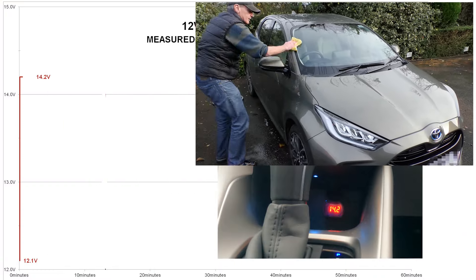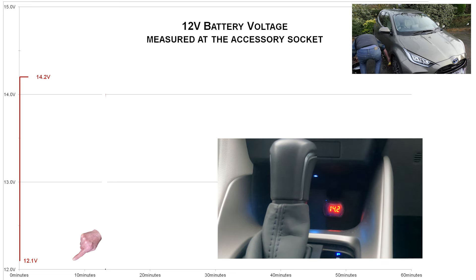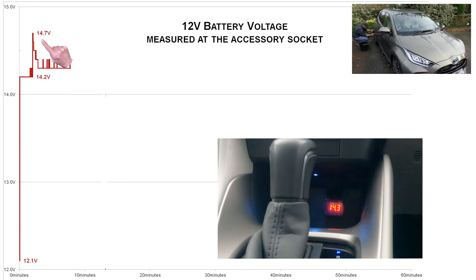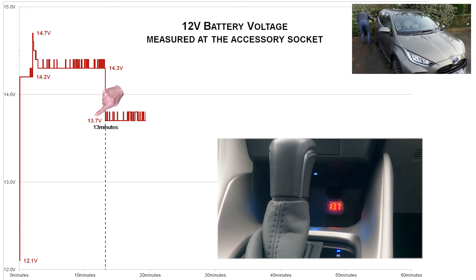Every week I wash my car with the car in ready mode to give the 12V battery a good recharge, as shown in the video link at the top right. I videoed my voltmeter during a one-hour car wash and this chart shows how the voltage varied during the hour. When I first switched the car on the voltmeter showed 12.1V for a few seconds — the accessory mode voltage. The car then started to recharge the battery, and the voltage jumped up to 14.2V, briefly going as high as 14.7V. At 13 minutes the voltage dropped from 14.3V to 13.7V, and it stayed at 13.7V or 13.8V for the rest of the hour.